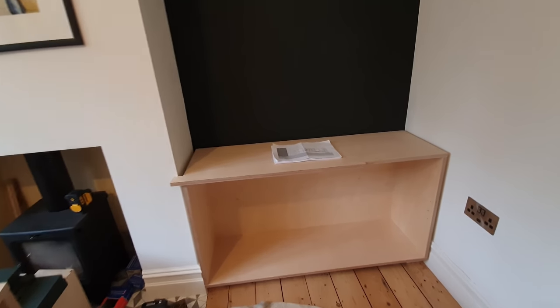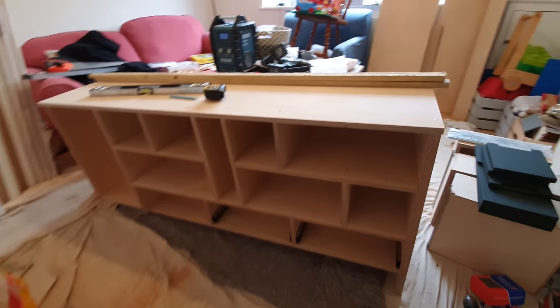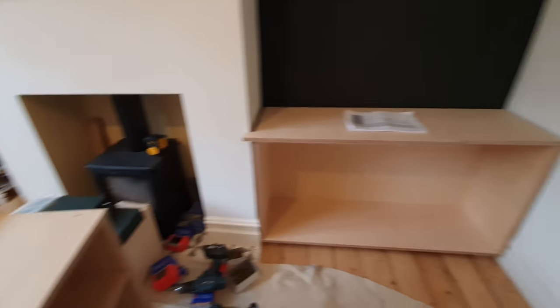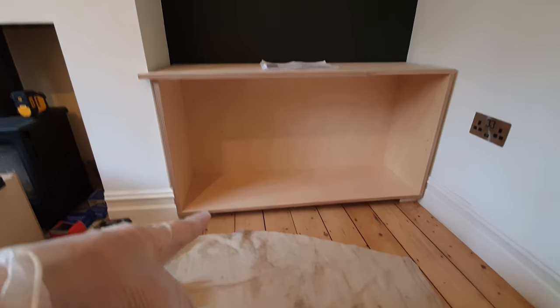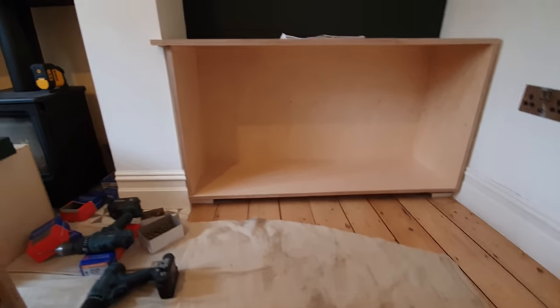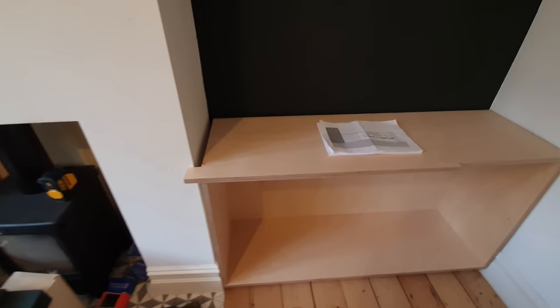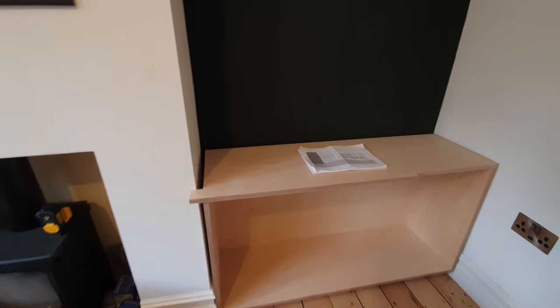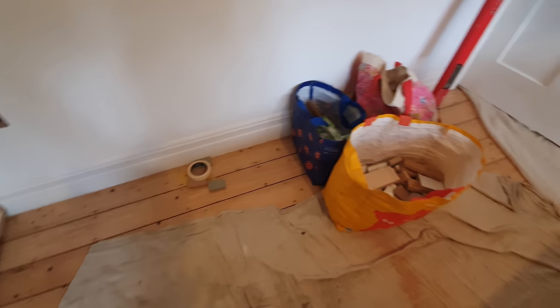We've got this corner unit here. As you can see, this side is going to butt up against this one — you can see the little notch. I've put my bearers down already and done a little notch here. Don't worry about that gap because we've got another ledge to go on top, so as long as the front edge is nice that's all that matters. We've got another 18 mil to cover that trim. Now I'm just going to be putting bearers down on the floor here.